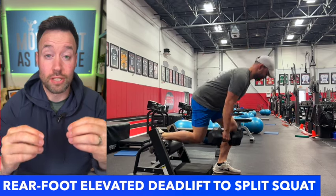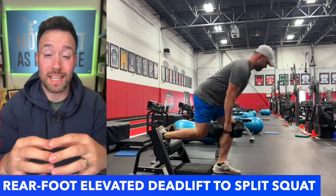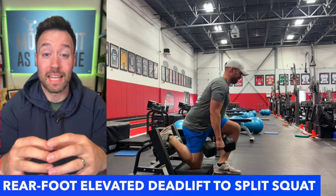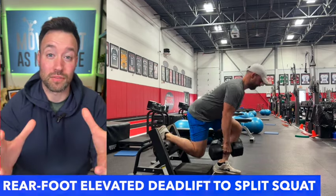This is a really good exercise to get a little bit more volume on your quads, hamstrings and hips following a lower body session. It's just a fun variation to try. Give this a try and let us know how you like it in the comments below. Make sure to hit subscribe after watching the video. Thanks for watching.